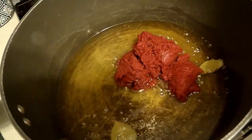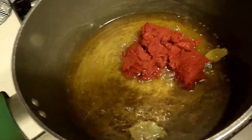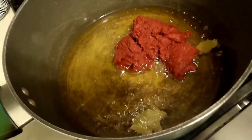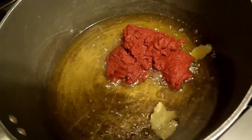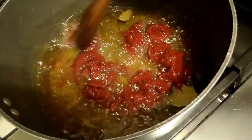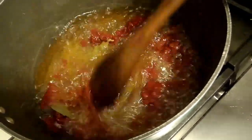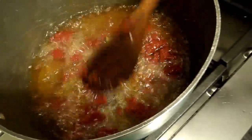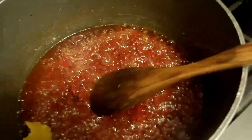I begin with my oil and it has a bay leaf in there. I'm going to add my tomatoes. Make sure you fry your tomato paste in there. Grate it well and make sure it's well combined. Now that my tomatoes are well fried,